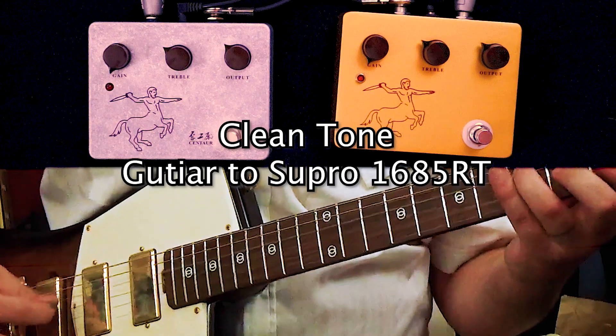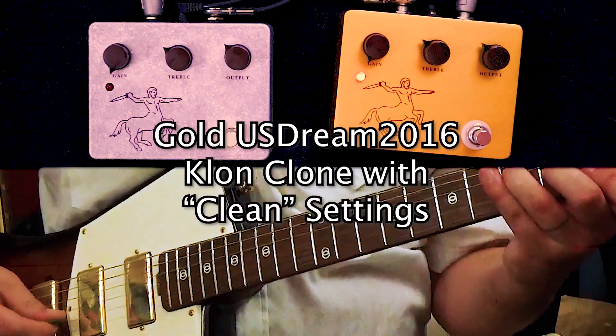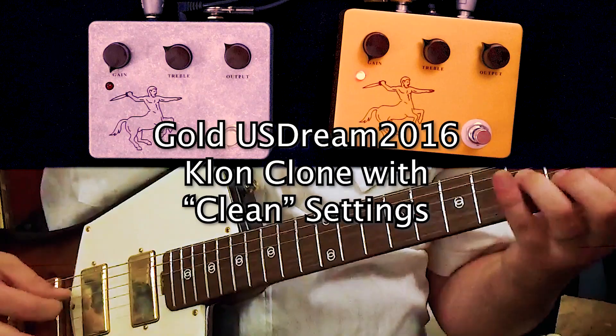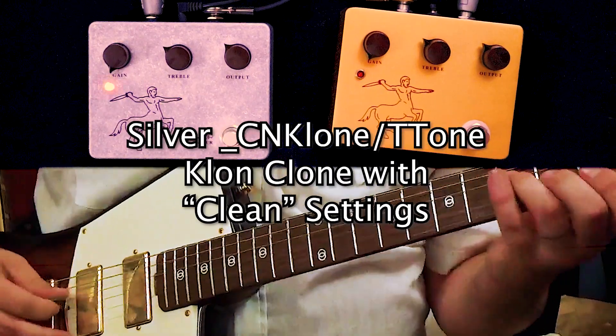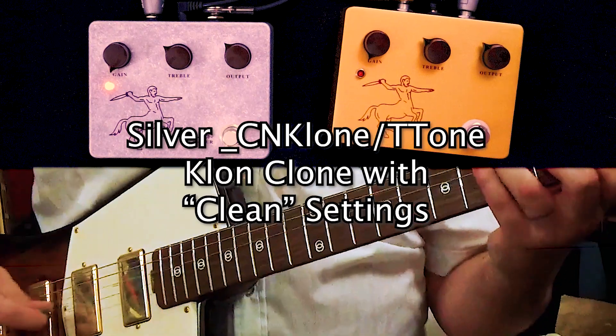First though, let's do a quick comparison to refresh your memory on the difference between these two seemingly identical pedals. What you'll notice is that while the gold Klon Clone sounds almost just like the clean sound with these settings, the silver Klon Clone sounds quite a bit darker. Here it is again with something a bit chunkier.